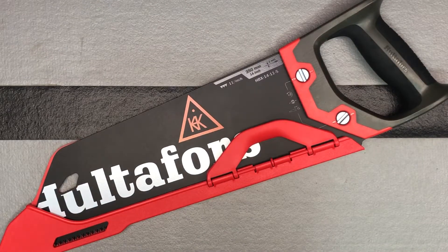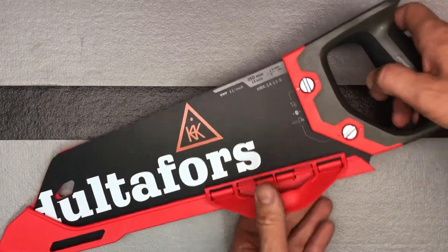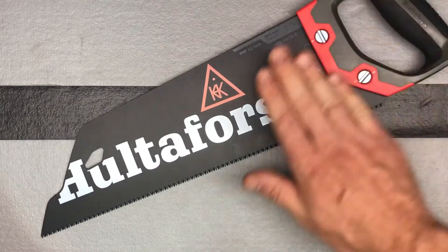Here we have a really nice handsaw from the Swedish brand Hultafors. This is what they call their toolbox saw HBX-14-11-S — it's a 14-inch handsaw and we're going to take a look at it and talk about some of the things that make it unique. If you're familiar with this brand, everything they make is very high quality. They make a lot of cutting tools: saws, blades, that kind of stuff.